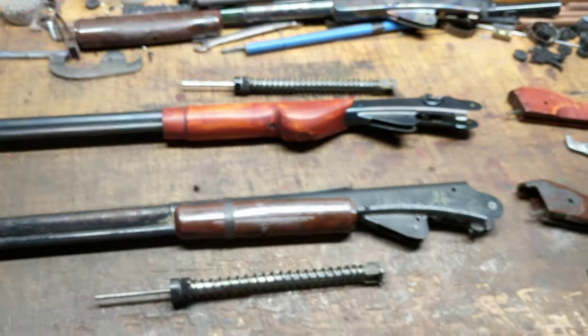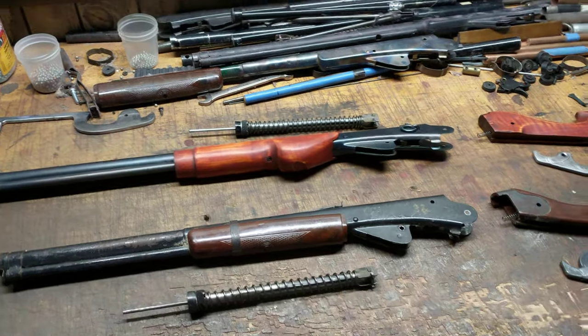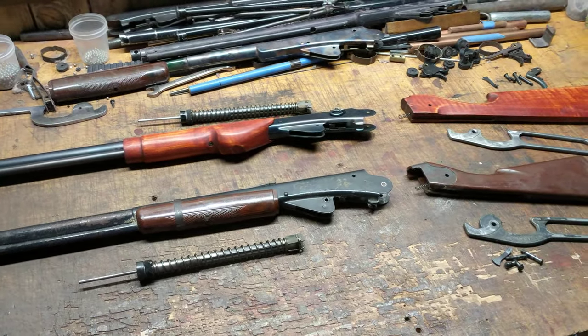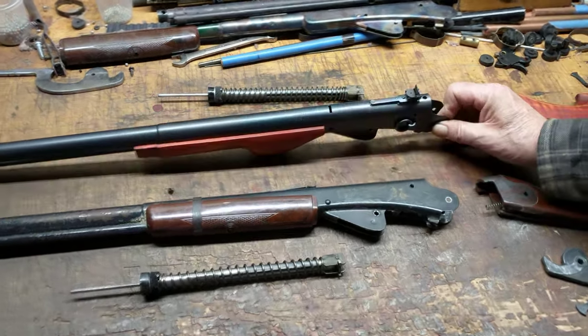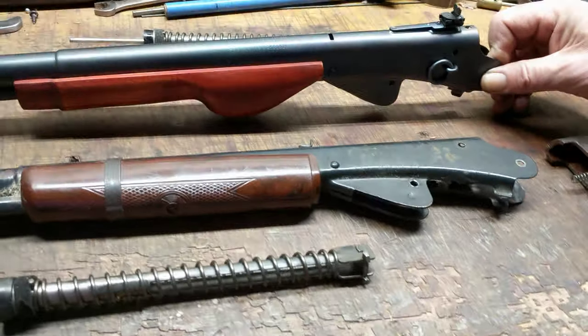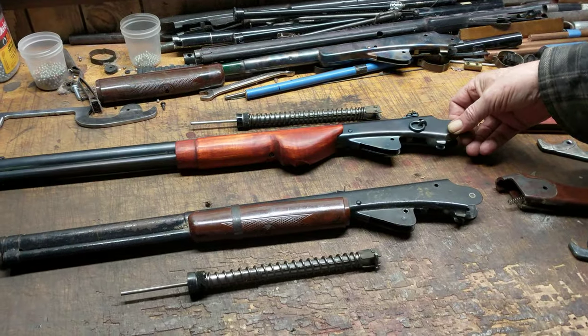Another good example in Daisy Land of how you can learn something new just about every day, when you thought you really knew quite a bit. So just to recap: if you've got a Plymouth, Michigan Model 94 and you want to put seals in it, you need to go with the .82 seal that's sold for the Model 25.